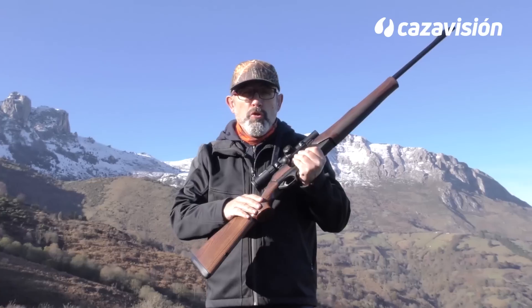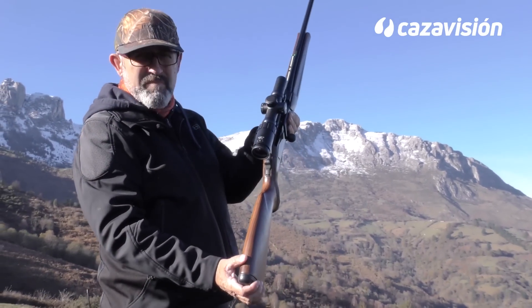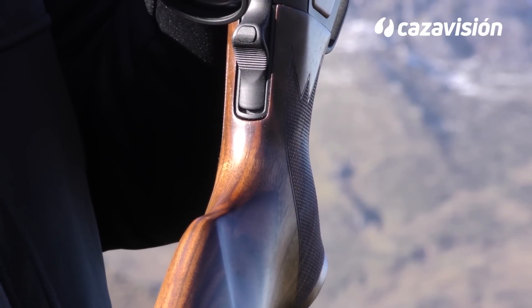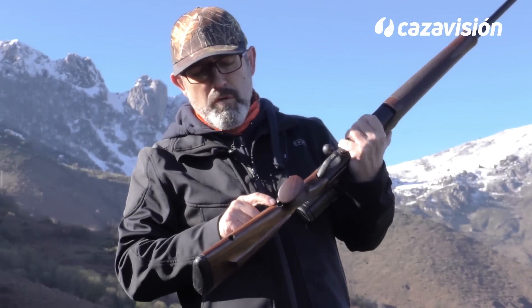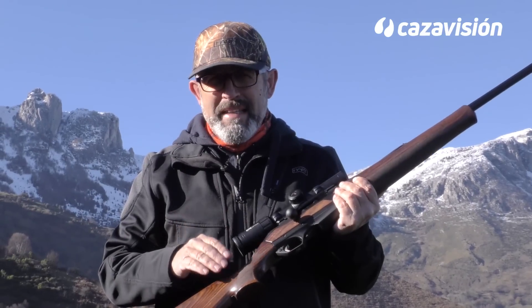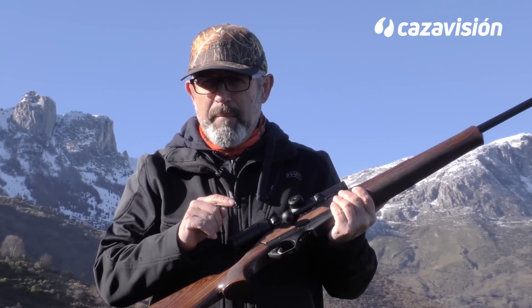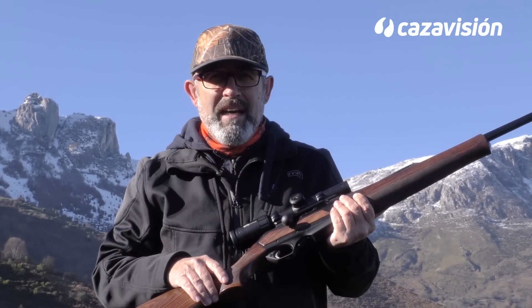El pistolera cuenta con un moño para rellenar la palma de la mano de grandes dimensiones. Detrás de la base del pistolera aparece un tornillo para desmontar la culata para un mejor transporte. El cargador es desmontable, de petaca, con capacidad para cuatro cartuchos más el que podemos incluir directamente en la recámara, existiendo en el mercado otros de mayor capacidad.